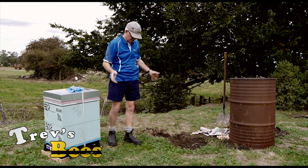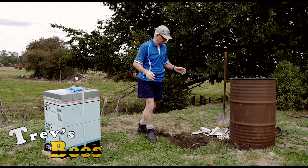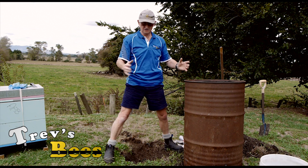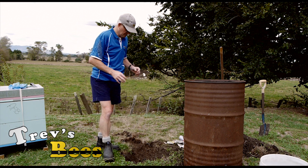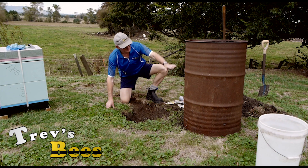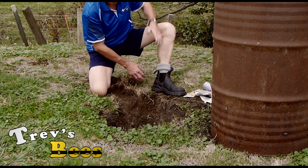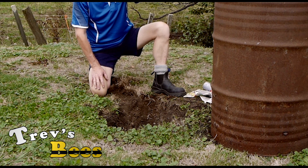Here at the site, I have a 44-gallon drum with both ends removed, so it's effectively a chimney. A whole box would fit in there, but I'm going to put it in component at a time. I've dug a hole 300mm deep and the chimney furnace will sit over the top, with a track cut through where the fire can draw air out and up through the stack.